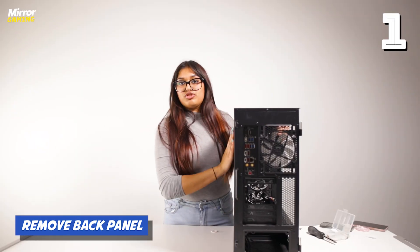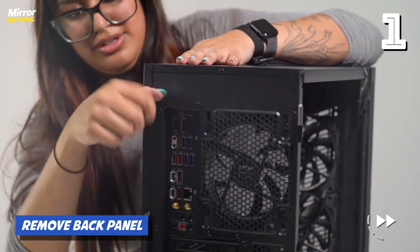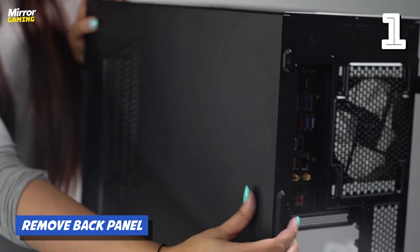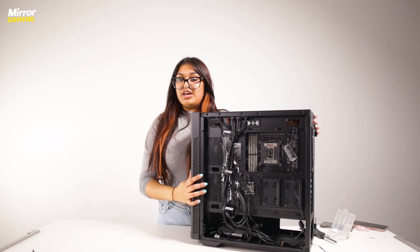In order to access the back of your PC case you just have to remove this back panel. Ours comes out with two screws at the back here, and then you can just slide it out and remove it. And then this is what the back of your PC case will look like.